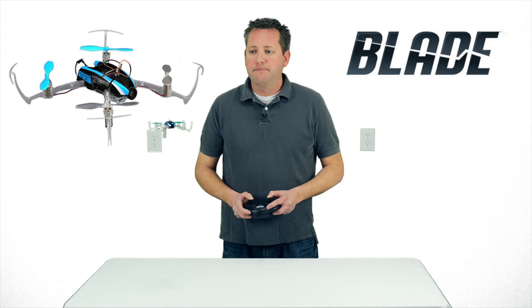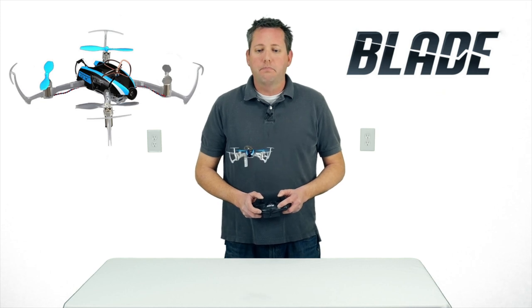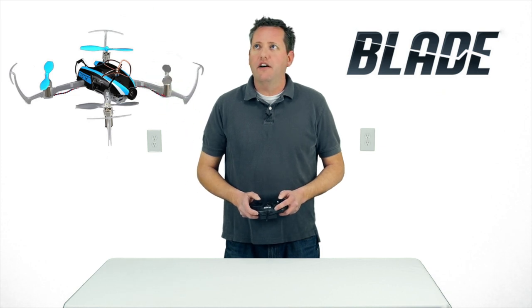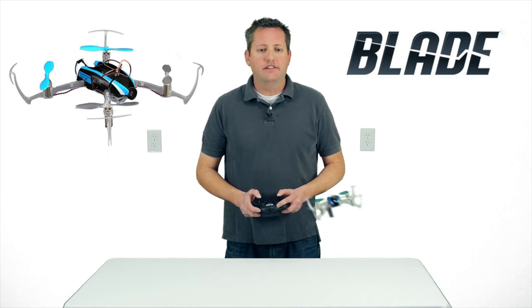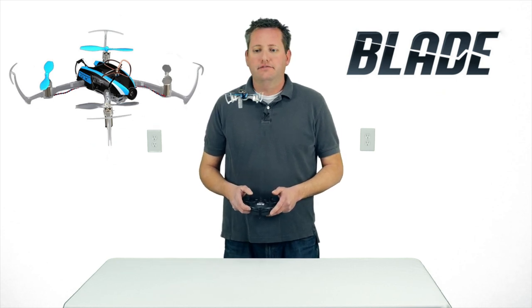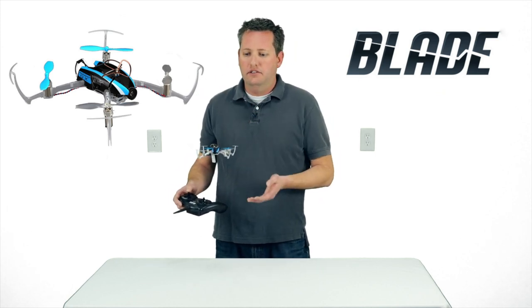All in all it flies really really well. The yaw is very smooth — it stays on its axis when you yaw it. Comparing this to the Proto X we just reviewed, that one would kind of fall out of the sky when yawing. This one is really agile and very stable — hands off, it just holds its position. Pretty impressive, really impressive.